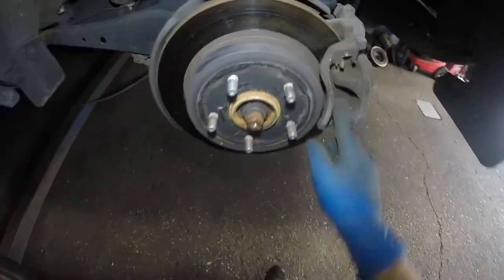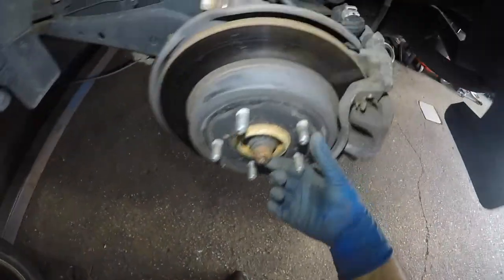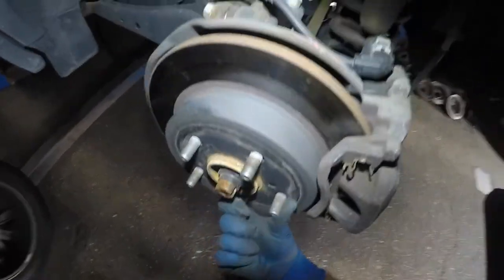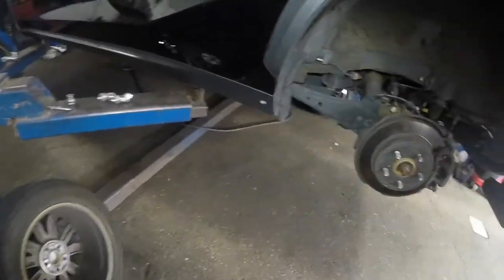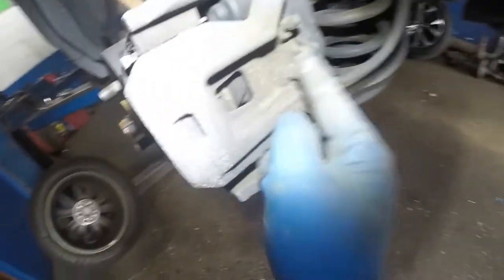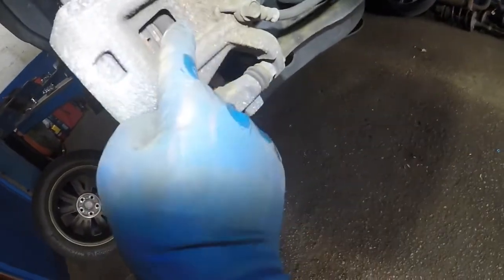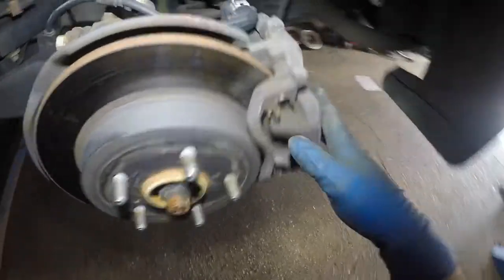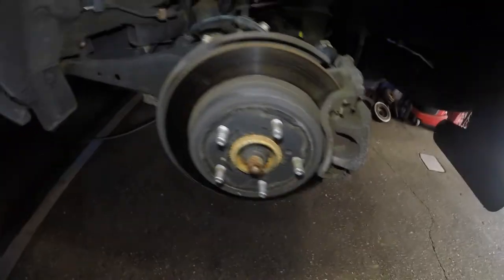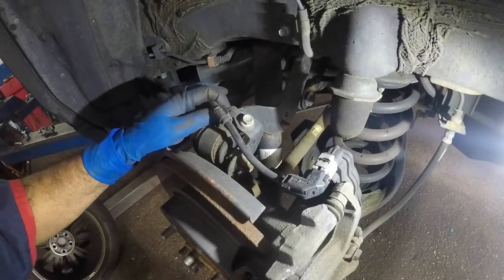We're just changing the brake pads today — the customer doesn't want the rotors, that's fine. I already let go of the brakes; as you can see it's hard to turn but I can turn it. All you have to do is once you park the car, press that brake button down — I'll show you that at the end of the video. The brake is already released. You're not gonna be able to compress that piston without turning the caliper back. This brake pad is done compared to the other side; looks like this one took a beating.